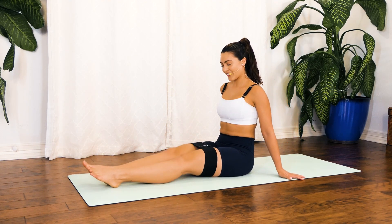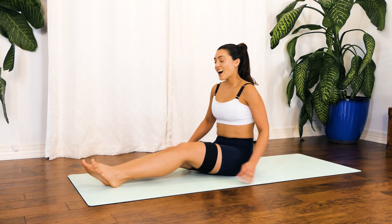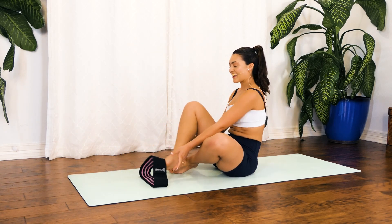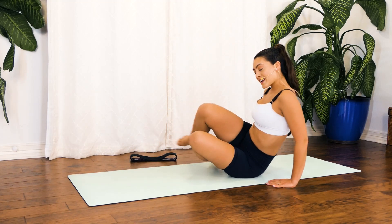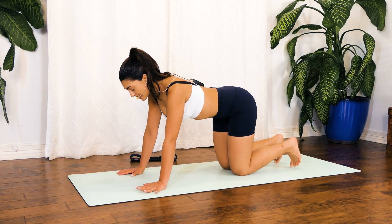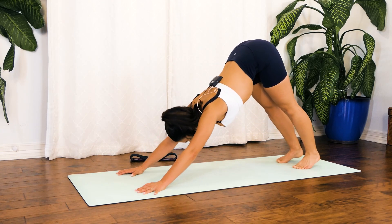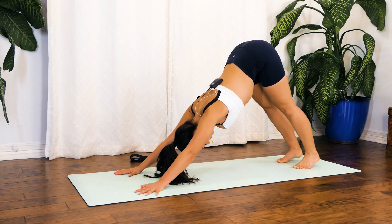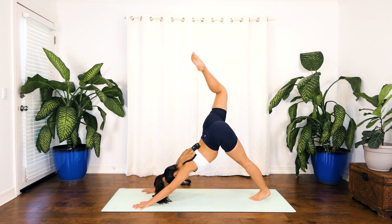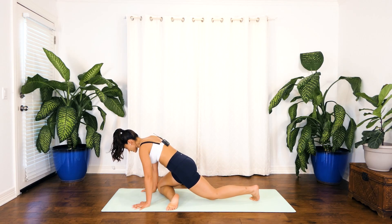Extend those legs forward and give those nice legs a shake. Option to go ahead and take off that glute band. Coming straight into that tabletop position, we're going to go ahead and stretch it out. Take a deep breath in through your nose, exhale — lift those hips all the way up to the sky. Holding right here, inhale through your nose, exhale let everything go. Inhale as you lift that right leg all the way up, exhale coming right below your hands into pigeon position.